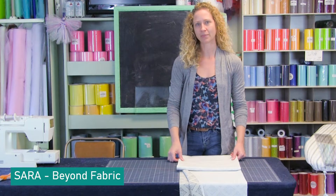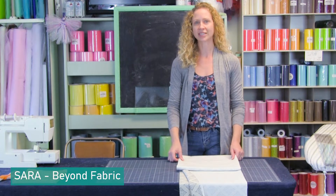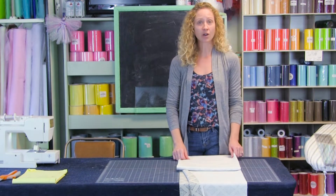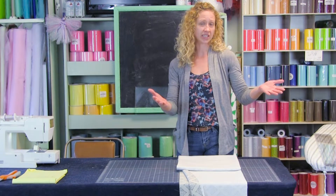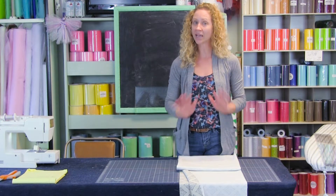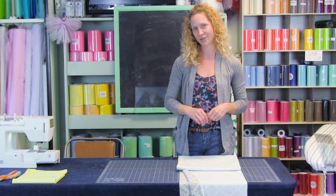Hello everyone and welcome to another Make It Monday. I'm Sarah with Beyond Fabric and today we are going to start a window treatment series. Panels and valances provide a little bit of light blocking and privacy, and they can also add a little bit of flair to a room — some softness and warmth. Today we're going to start with a basic unlined rod pocket panel.